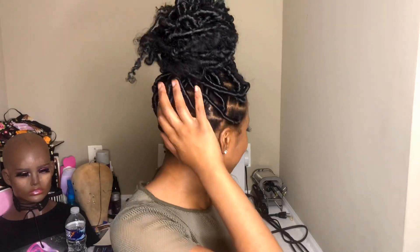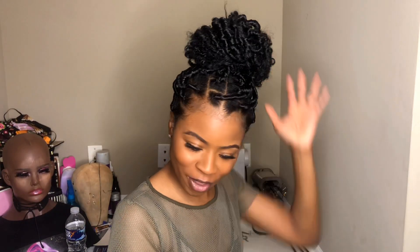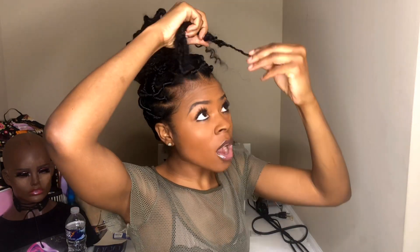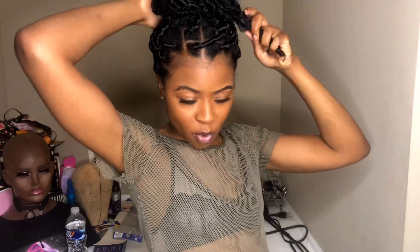I did a few more and this is the final result. I went ahead and put it in a bun — the ends are some curly, some aren't, but it came out super bomb. Don't ask me how long it actually took me because honestly, I don't know.